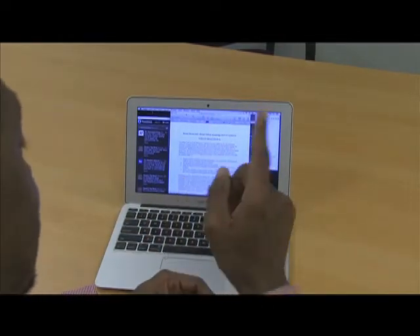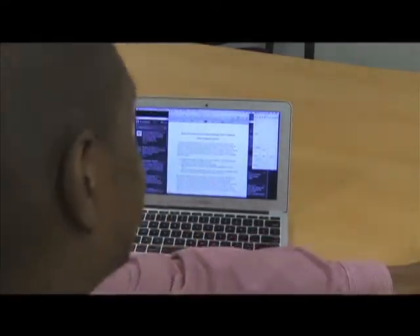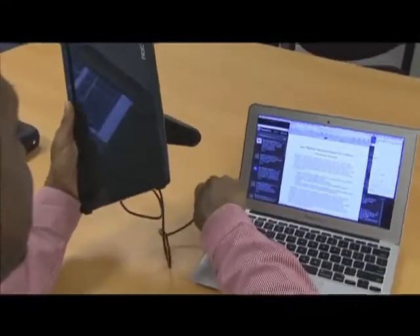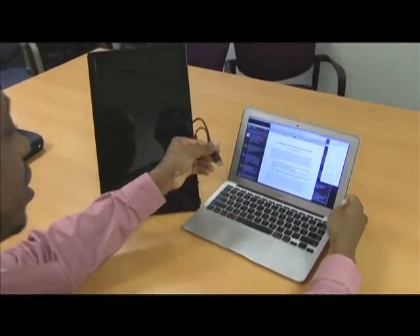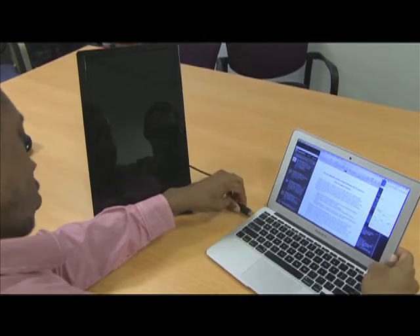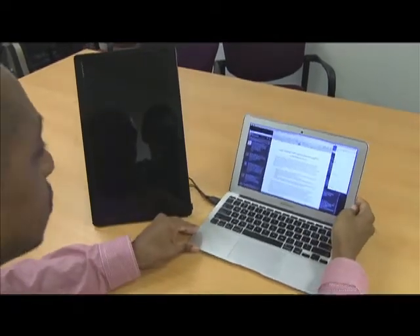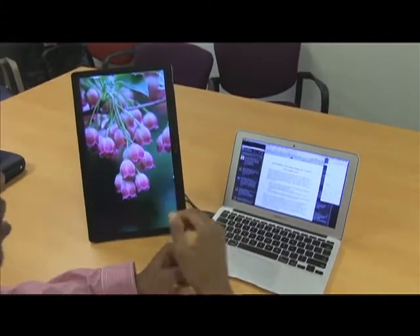I do have a solution to that problem. It's this right here — it's the AOC monitor. It's a USB monitor, and all it requires for power is USB. Once you plug it in, the computer recognizes it and you have a second screen.